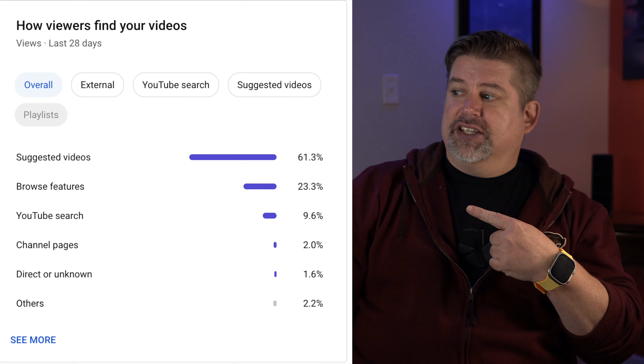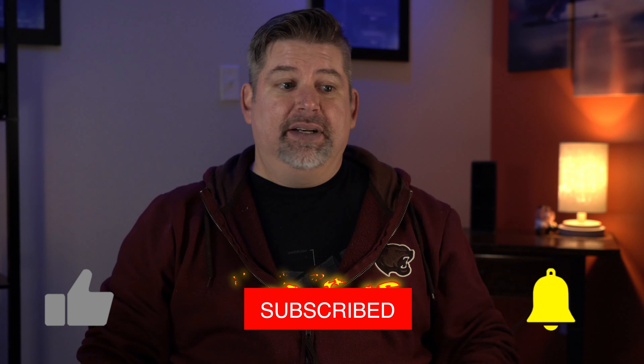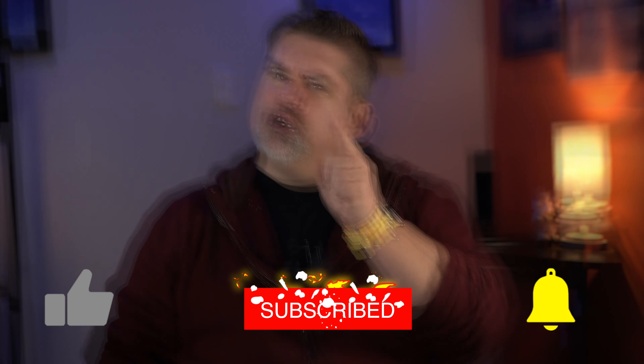If you found this video by it being suggested, I do all things related to Apple — the good and the bad. If that sounds like your thing, go ahead and give this video a thumbs up. Hit that subscribe button and turn on notifications so you won't miss my next video when I post it.